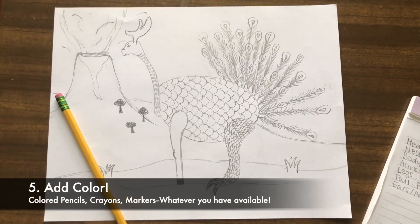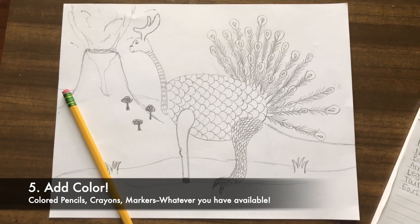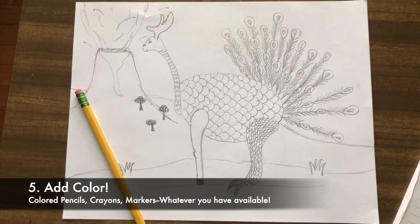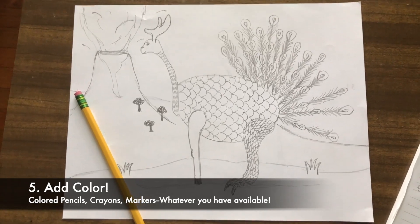I drew mine with pencil on just a piece of printer paper, but you can do whatever you want. You can add paint, you can add colored pencils, you could add crayons — you could color this in however you want. You could even cut them out and make it 3D and build your animal in real life. Where you go with it is up to you.